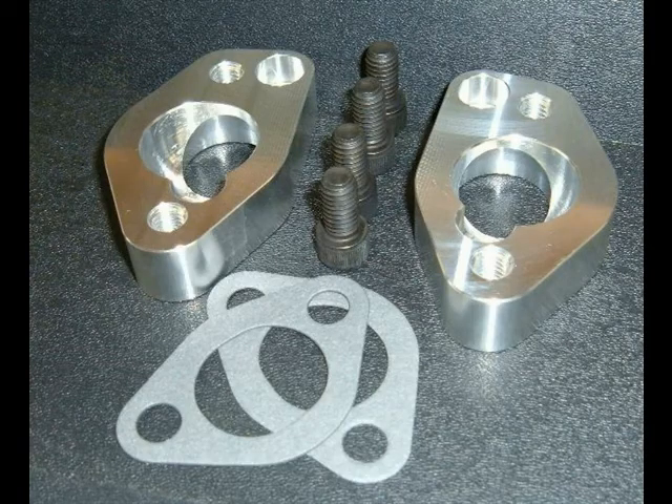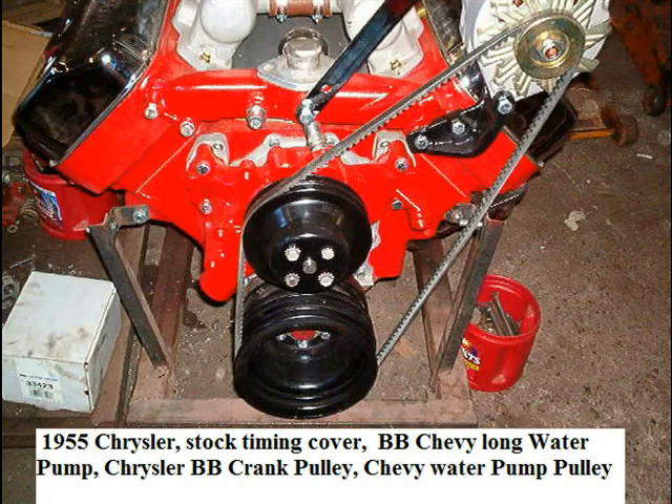A nice conversion for the early Hemi is a conversion to a Chevy water pump. These are the adapters for the 1955 and up Chrysler Hemi and allow the use of a big block Chevy water pump. The earlier Chryslers can also be converted to a Chevy water pump, but require the aftermarket aluminum timing cover with the built-in water pump adapters. There are also conversions available for the Dodge and DeSoto engines. On the 1955 and up Chrysler Hemis, the water pump conversion can be done while keeping the stock timing cover by using the long style big block Chevy water pump.